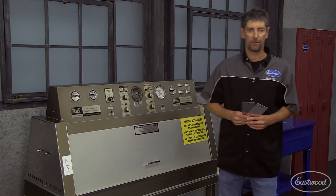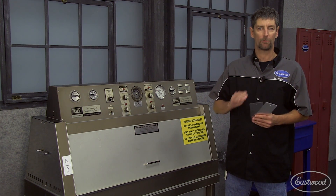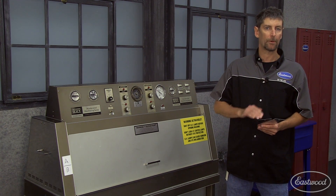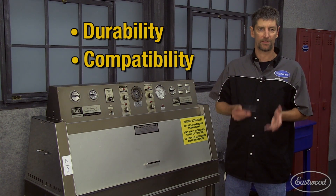These are the two types of panels we use to test everything: steel and aluminum. This allows us to apply coating directly over bare metal, over a primer, or under a clear. This not only helps us with durability, but it also helps us with compatibility.